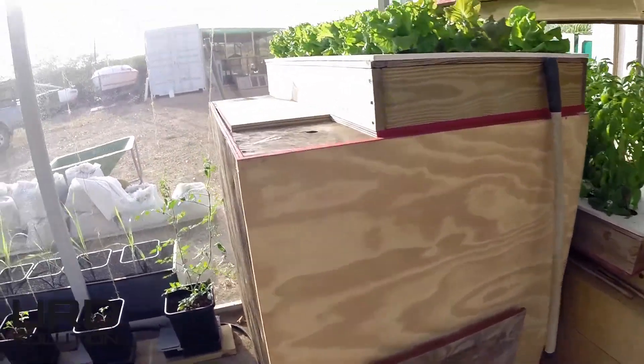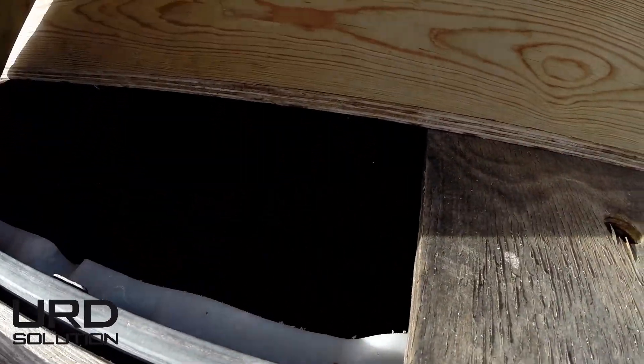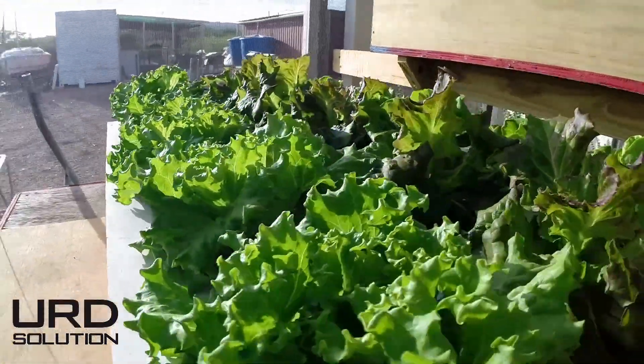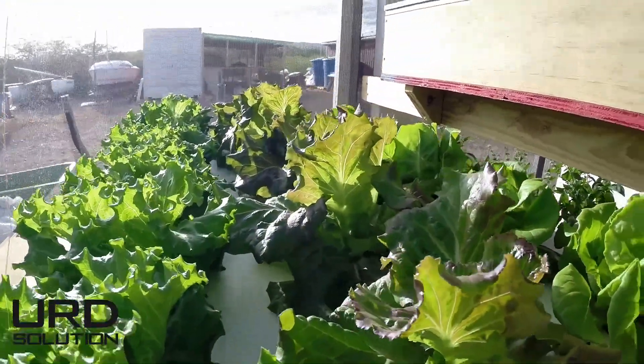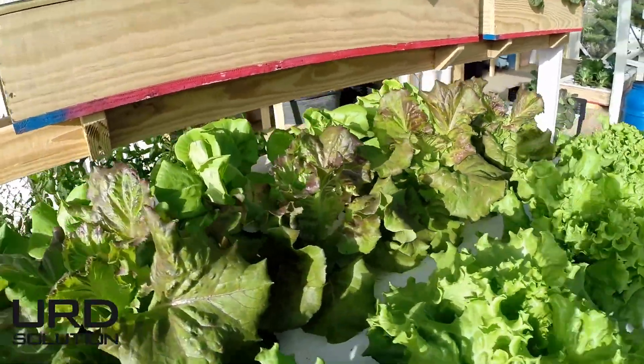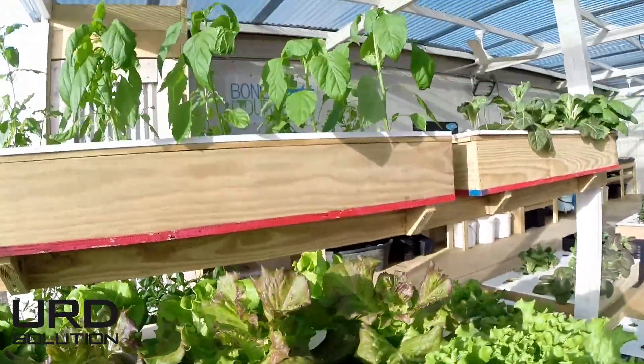Here we got the nutrient box — this is where the nutrients are. And here we got some more really nice looking vegetables, some salads, really nice ones. Some peppers up there.